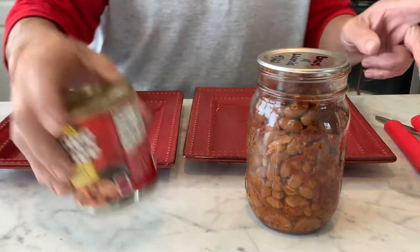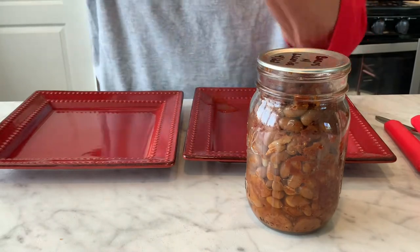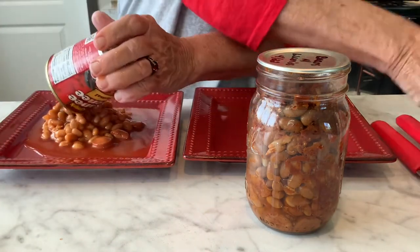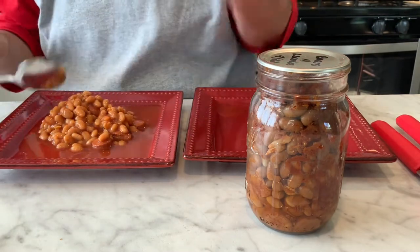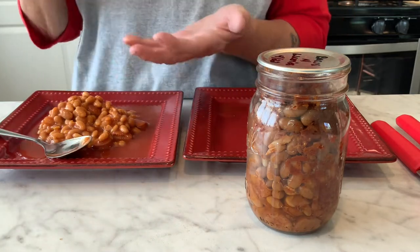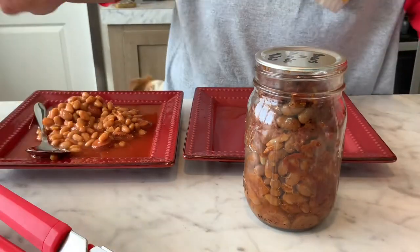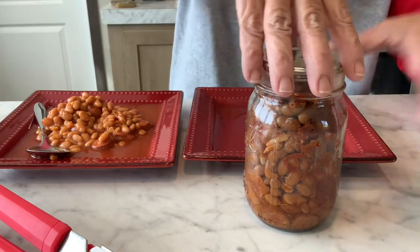All right, let's go with the Van de Camp's first — open it up, put it on a plate, and check it out. I wanted to get a Kroger one too, but they've been out of these for so long I couldn't find any. Still none. All right, I'm gonna get mine open — excuse me, that silly dog heard a chicken laying an egg, he's having a fit.